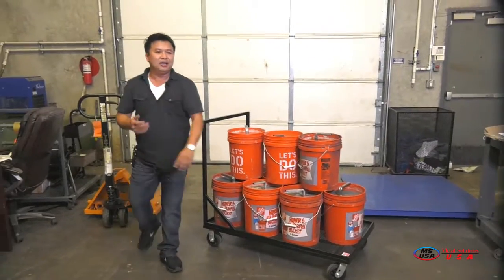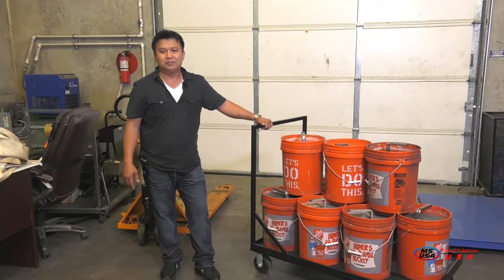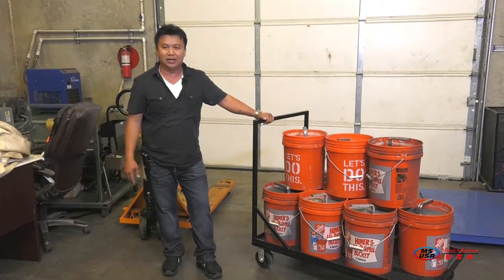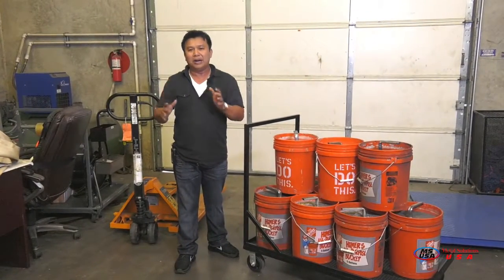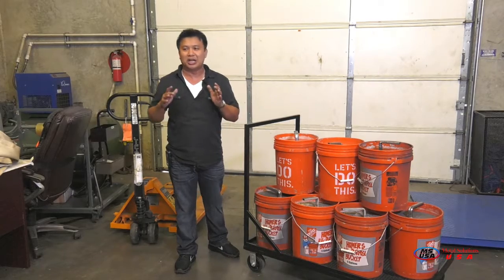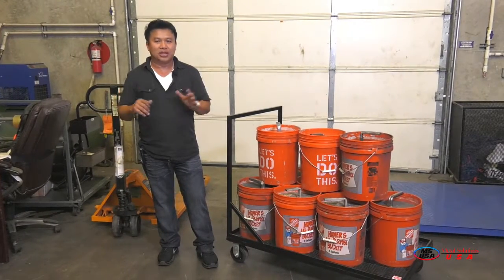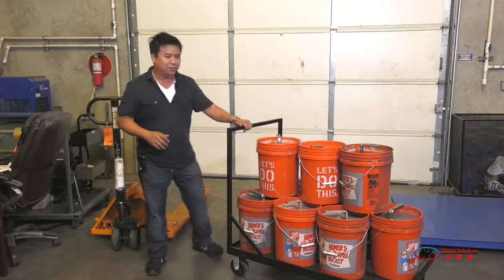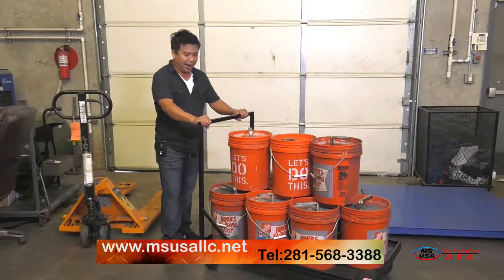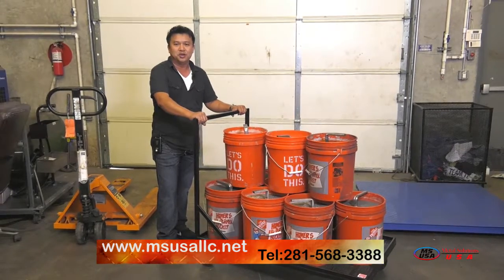Visit us at www.msusa.net. This cart comes in six different colors for you to choose from. When you purchase this cart and it comes out of the box, you can start using it immediately — there's no assembly, no tools required. It comes pre-assembled and ready for use. That's the beautiful thing about it: it's heavy duty and ready to go. Visit us at www.msusa.net.